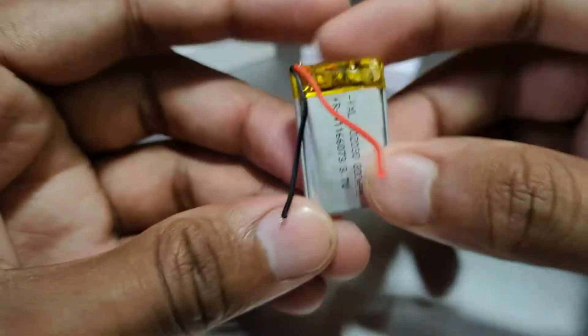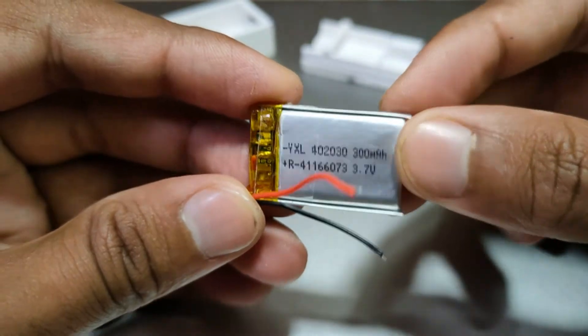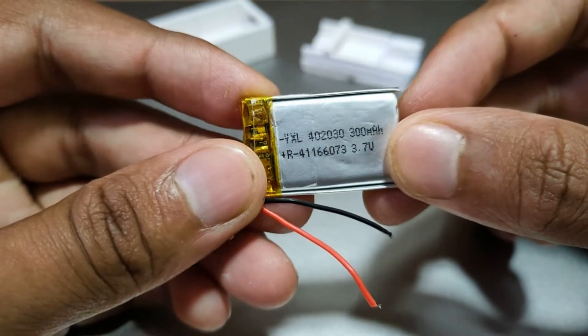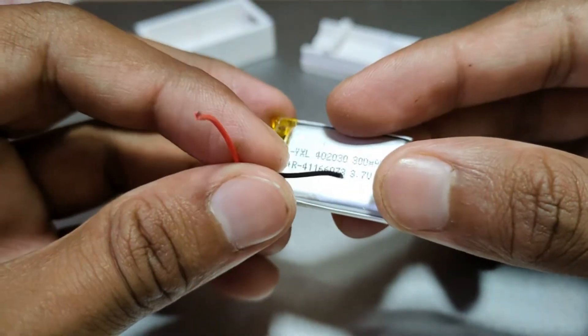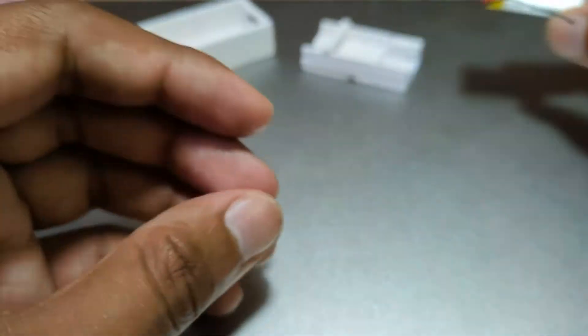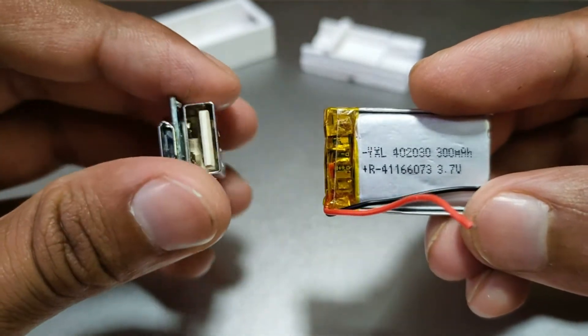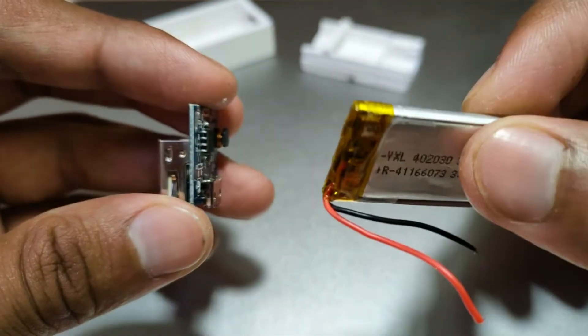I also got this 300mAh lithium polymer battery for around $3. It comes with a low voltage protection circuit and can provide sufficient power for our pocket power bank. This power bank module and this lithium polymer cell are the only two things you'll need for your circuitry.